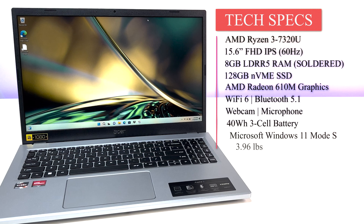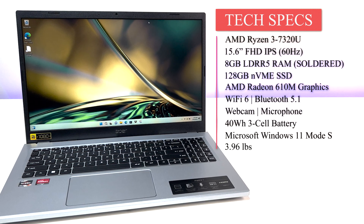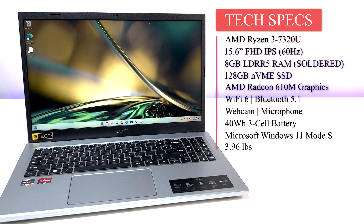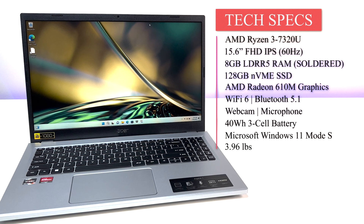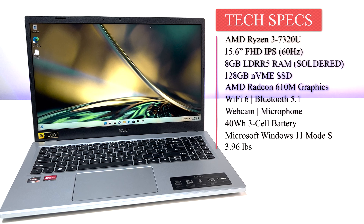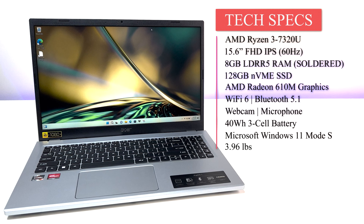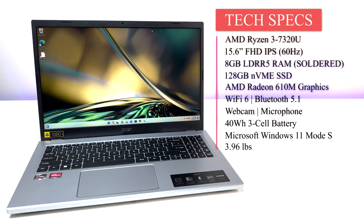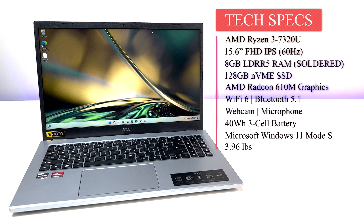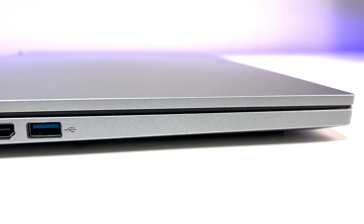Now let's look at the specs. The laptop is powered by a 15.6-inch Full HD IPS display, AMD Ryzen 3 7320U quad-core processor, 8 GB DDR5 RAM, 128 GB NVMe SSD, AMD Radeon 610M graphics, Wi-Fi 6, Bluetooth 5.1, webcam and microphone, a 40-watt-hour 3-cell battery, and Microsoft Windows 11 in S Mode, weighing only 3.96 pounds.